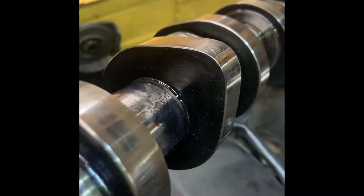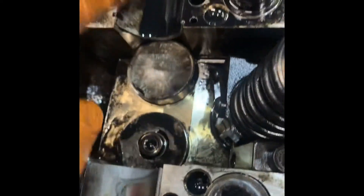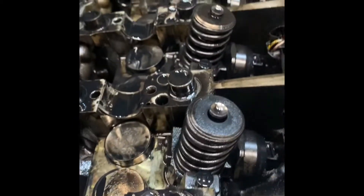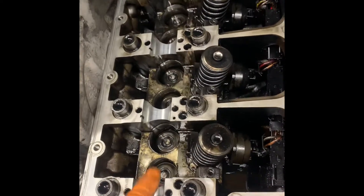There's barely any lobe left on that, and you have to take into consideration the load on that one compared to the other. So we're going to replace the shell bearings, followers, and the camshaft, and go from there. Taking out our lifters and shell bearings.